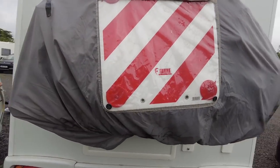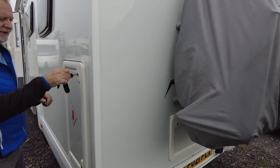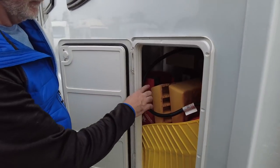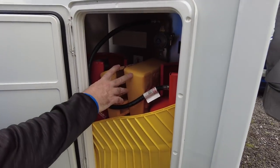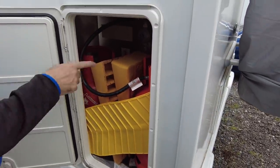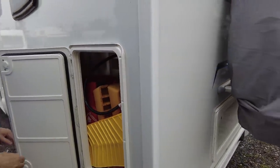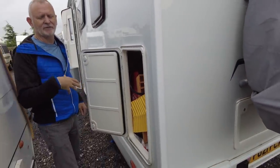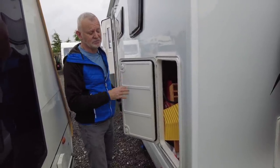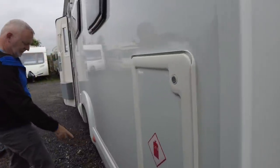Moving to the passenger side, we've got our gas here and there's room for two gas bottles, as well as our wedges and ramps in case we get stuck. We haven't changed the one bottle yet — we don't use the gas that much. The times we have used it — when we've had power cut off grid or used the gas in the cooker or for heating — we haven't even got through one bottle in nine months, so that's pretty good.